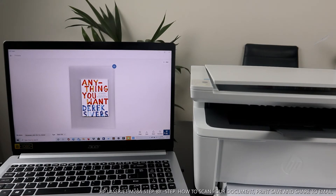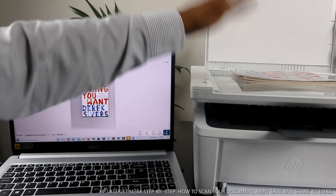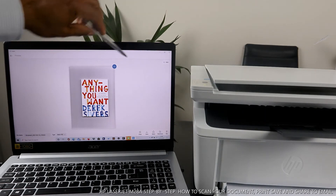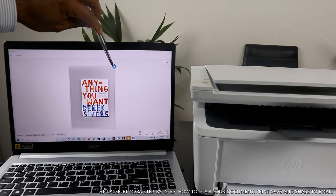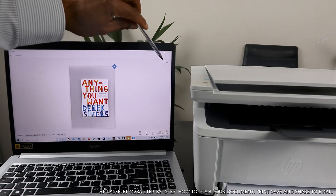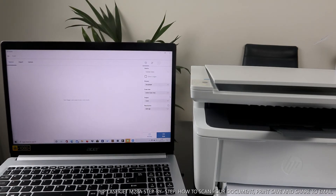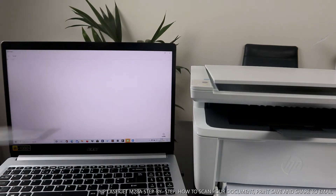The document is now scanned. If you want to scan a second page, open up the scanner, turn the document upside down, close it, and click Add. If you want to delete this document, select the delete option. Once you click Add, follow the same procedure — select the same function settings and go ahead and select scan. So right now we are scanning two documents or two pages.